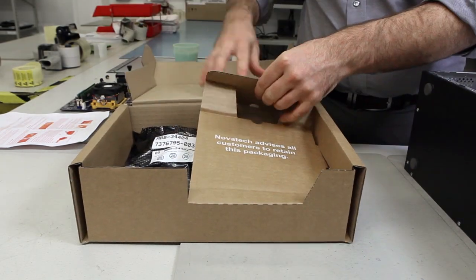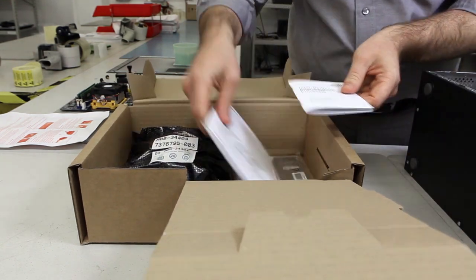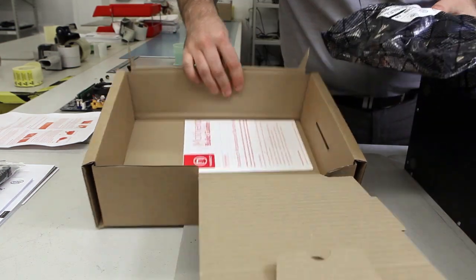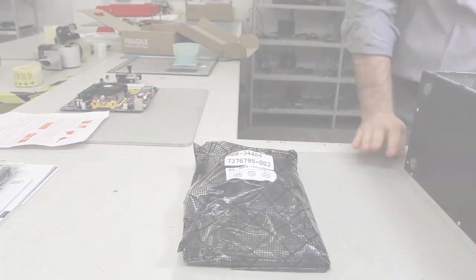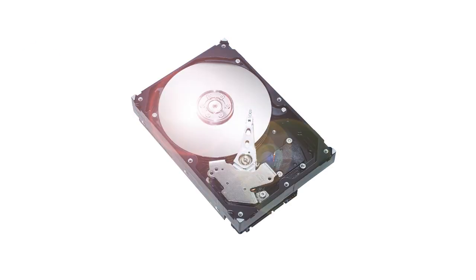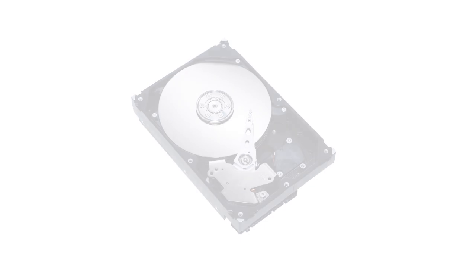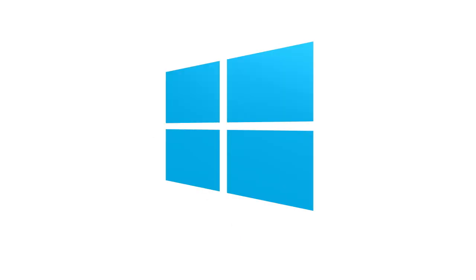In this video we'll show you how to install a Novatec motherboard bundle. If you're upgrading an older PC, please ensure that any valuable data is backed up, or ensure that you have a blank hard drive to install a new operating system onto. When changing the motherboard, you can't use a previous install from another system.